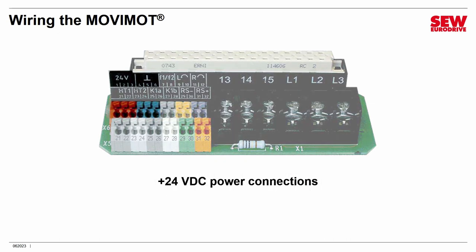The first connection is for the 24-volt power supply. MoveMOT does require a 24-volt supply — this provides the electronics with electricity. You can use a 24-volt factory supply available in your facility, connect an external power supply, or use one of the MoveMOT power supply options that derive 24 volts from the line. Just make the connections here.